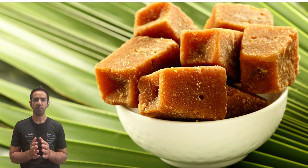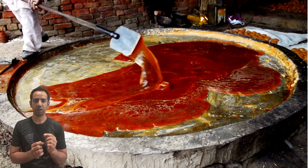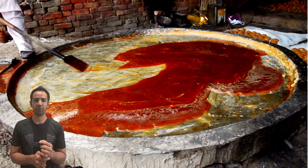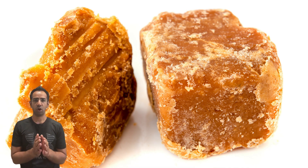Second, perform a taste test. Pure jaggery has a distinct earthy taste. If the jaggery tastes unusually sweet or has an artificial flavor, it's likely to be adulterated. Lastly, always buy jaggery from trusted sources.